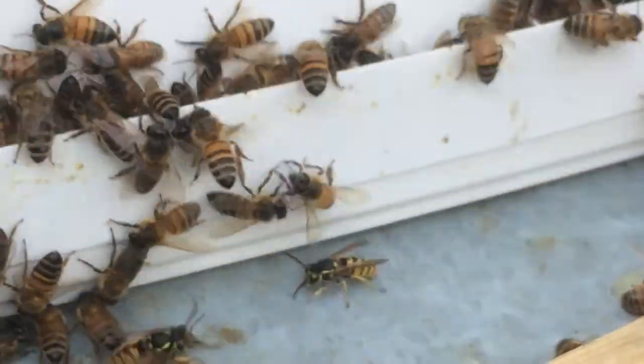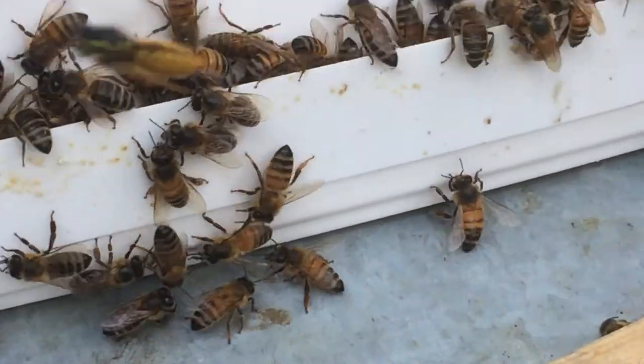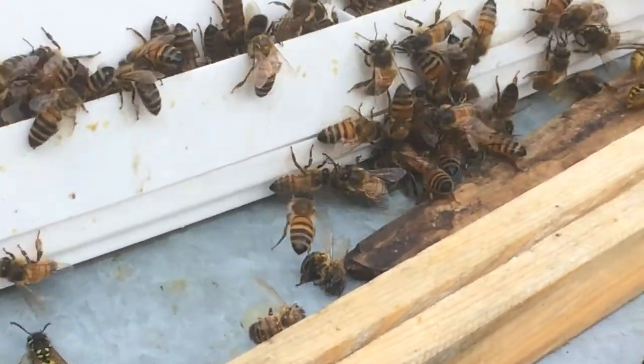Buzz off wasps, go away — this is our place! Stand back everybody, this is the wasps — stand back!